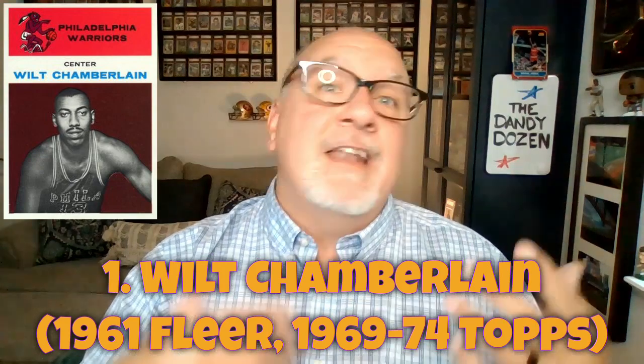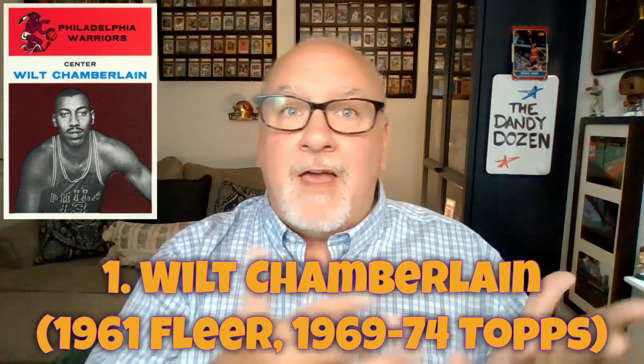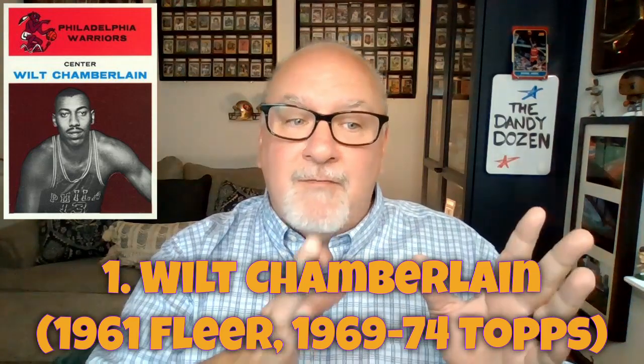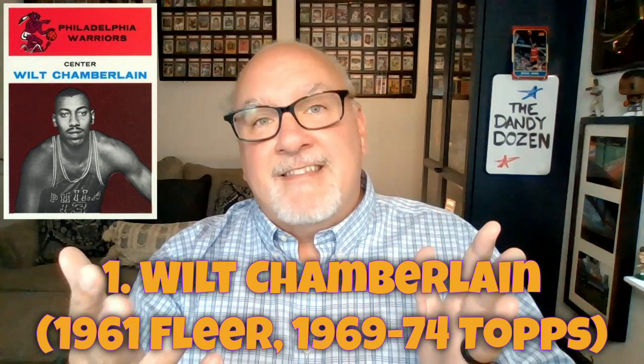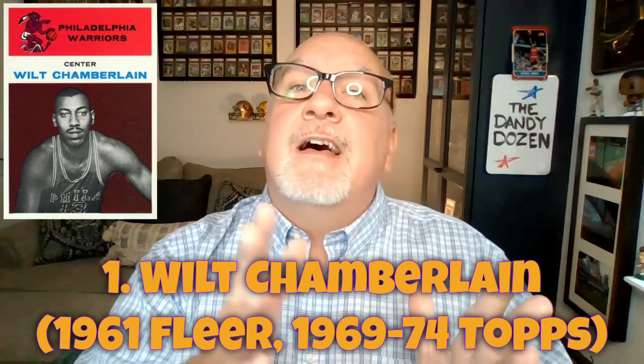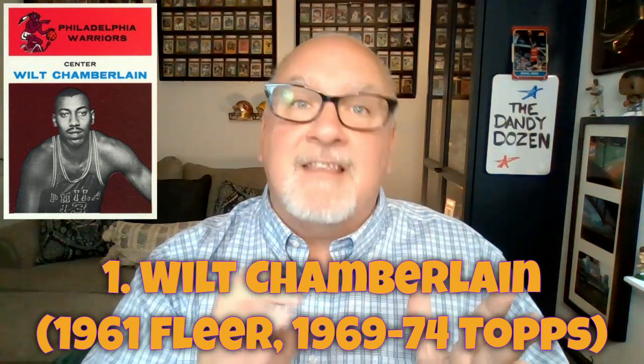Before 1969, there was 1948 Bowman, 1957 Topps, and then 1961 Fleer — that's all that existed before 1969. So there are many players whose rookie cards came from those sets. Wilt Chamberlain, for instance, has cards from 1969 all the way through 1974 Topps. His rookie card is in the 1961 Fleer set, and that 1969 card is technically like his ninth or tenth card — it's crazy to think about.